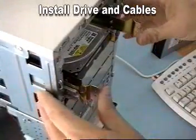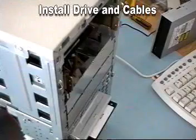Now it's a matter of inserting the drive into the chassis and pushing it into place until it clips.